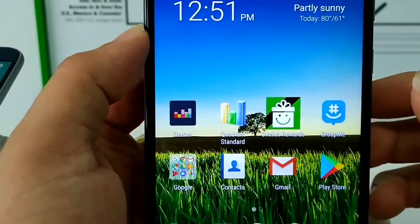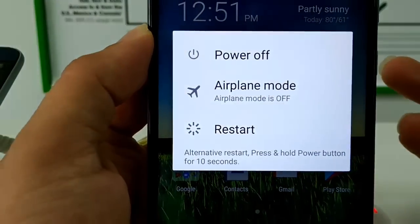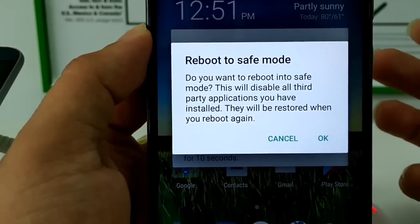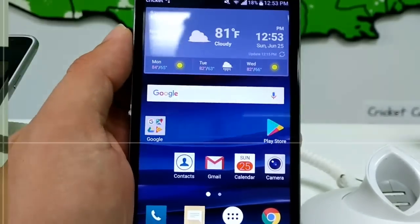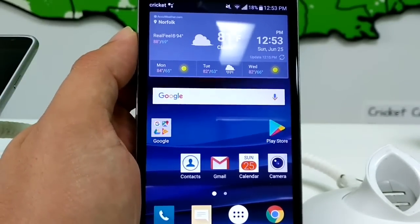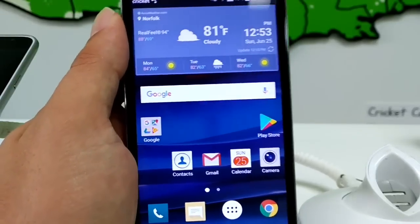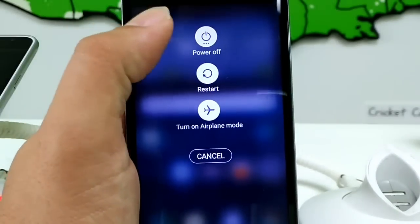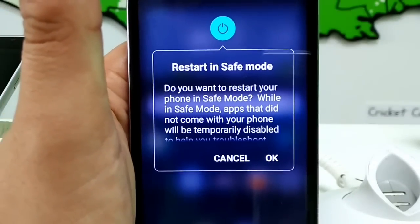Here is the ZTE Blade X Max. Same thing — hold power off and reboot to safe mode. And for the final one I'm going to show you guys is the LG Escape 3. So I'm showing you that it works on the ZTEs, the LGs, and the Alcatels. LG Escape 3 — literally hold the button again, and then hold the power off, and there you go — restart in safe mode.